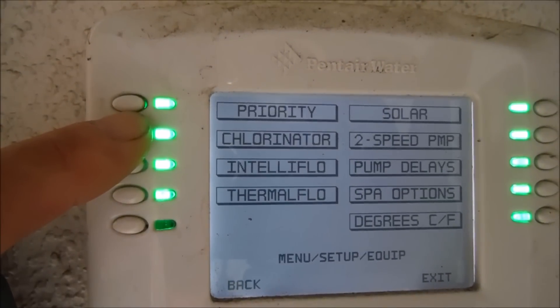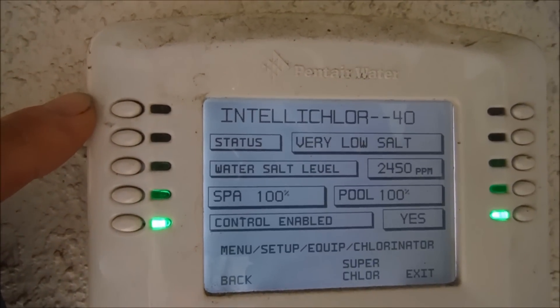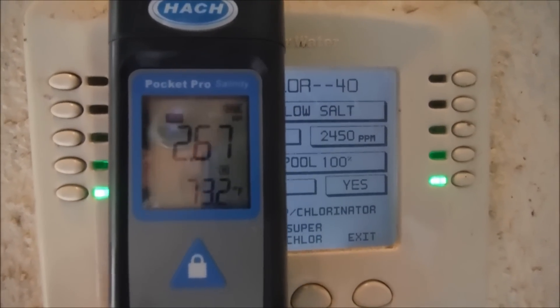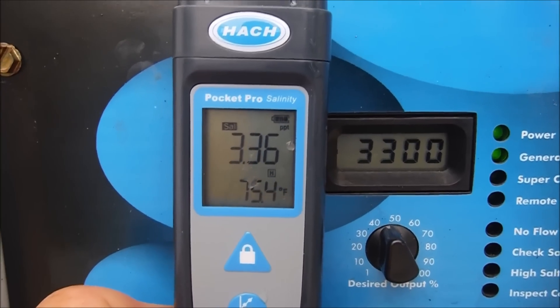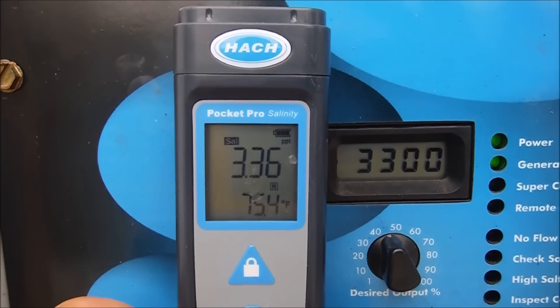This particular salt cell is connected to an automated system showing 2,450 parts per million, and the Pocket Pro is showing 2.67 parts per thousand — pretty close to the 2,450 parts per million. Here's a Hayward AquaRite salt system showing 3,300 parts per million, and the Pocket Pro salinity is showing 3.36 parts per thousand.